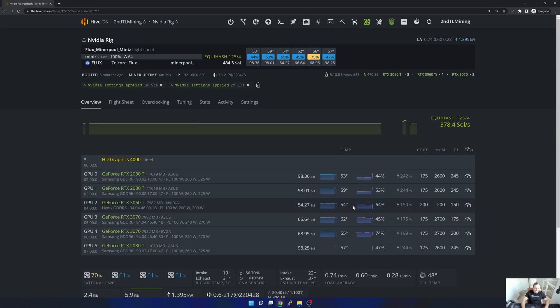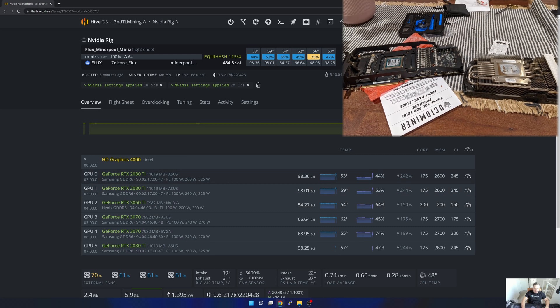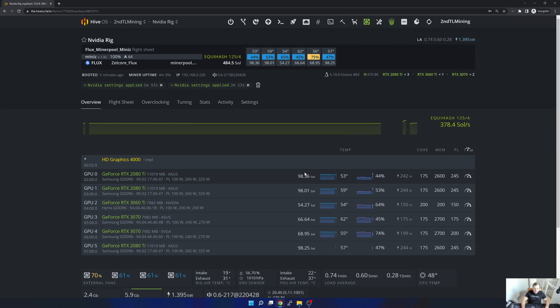Quick insert: I opened up the new 2080 Ti I got secondhand and a repaste and a good clean sorted it out. Now I'm getting about 98 mega-hashes on all three 2080 Tis. That's it for this one, guys. Hopefully you enjoyed the video — if you did, please smash the like button and consider subscribing. If you didn't, please specify in the comments what you'd like me to change. Otherwise I'll catch you in the next one. Cheers!